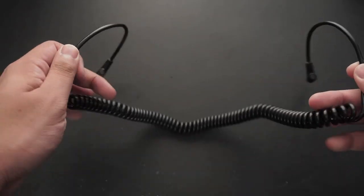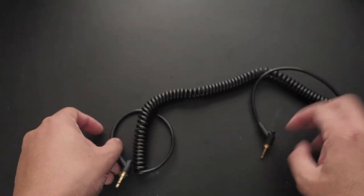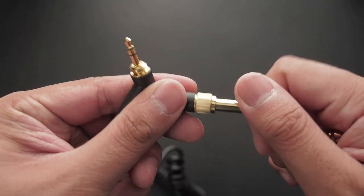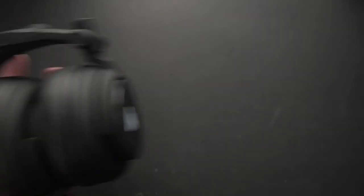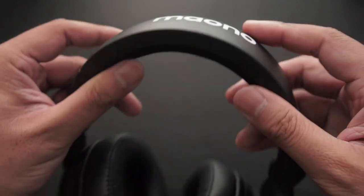Taking a look at the cable first — it's quite nice, it's fairly thick, and the coil allows it to extend to fairly decent lengths, enough to be sitting at a desk or listening to music on your phone. The jacks are standard 3.5 millimeters, but you can always use the quarter inch adapters in case you ever need them. Now the headphones don't feel cheap.